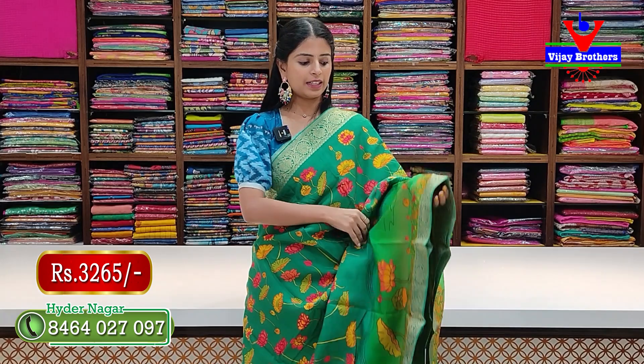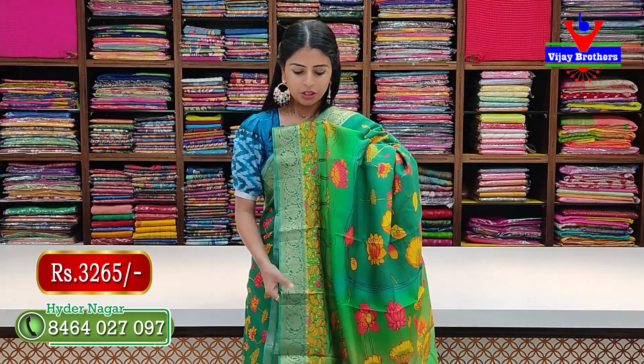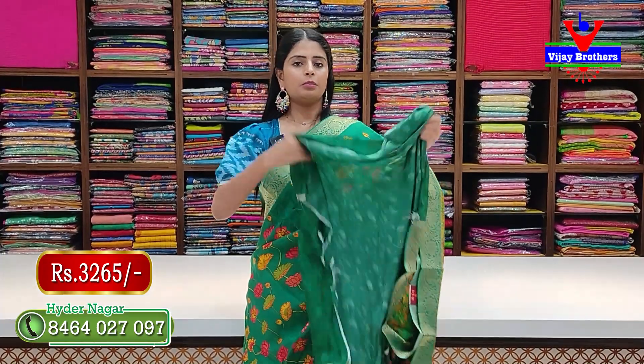Next color — green and light green — same pattern, same style, no difference. The pallu has lines and printed design on top. Blouse is self-colored and beautiful. Price: 3265 rupees, including blouse.